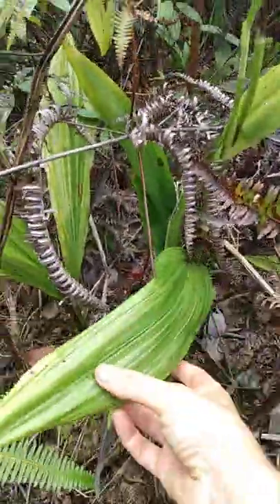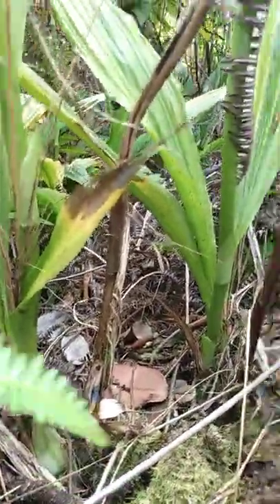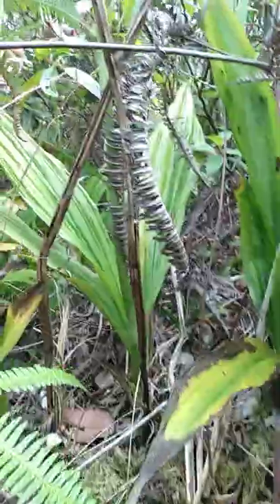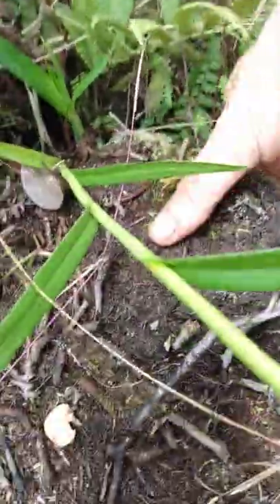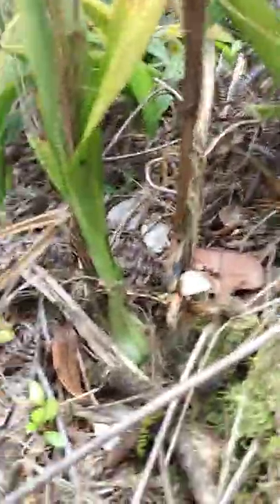Their leaves look like this, and what they're growing in is basically nothing. These are roots — this is Uluhi fern roots and brush and rock. The rock is like right under here. This is Uluhi root, but the rock is under there. So this is the zero to four inches of organic that we were promised.